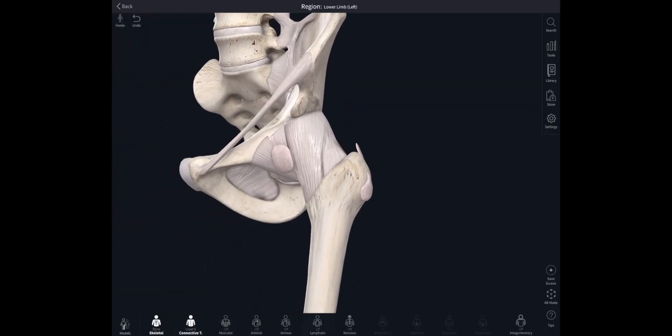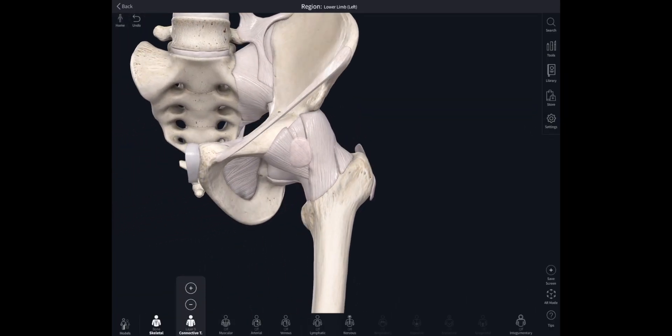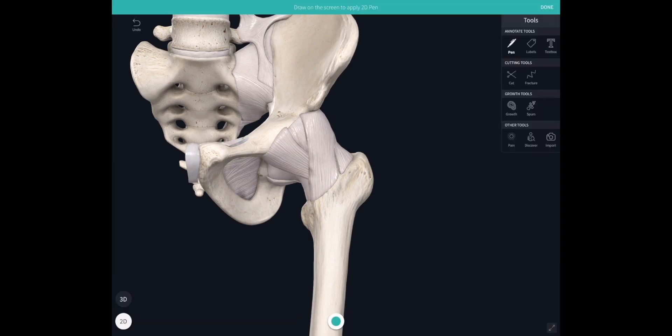Moving around to the front, we can see some other ligaments strengthening the hip capsule. There's one that looks like an upside-down Y or V — this is the iliofemoral ligament, also called the ligament of Bigelow. This is the strongest of all the hip ligaments, and it helps to limit extension at the hip joint.